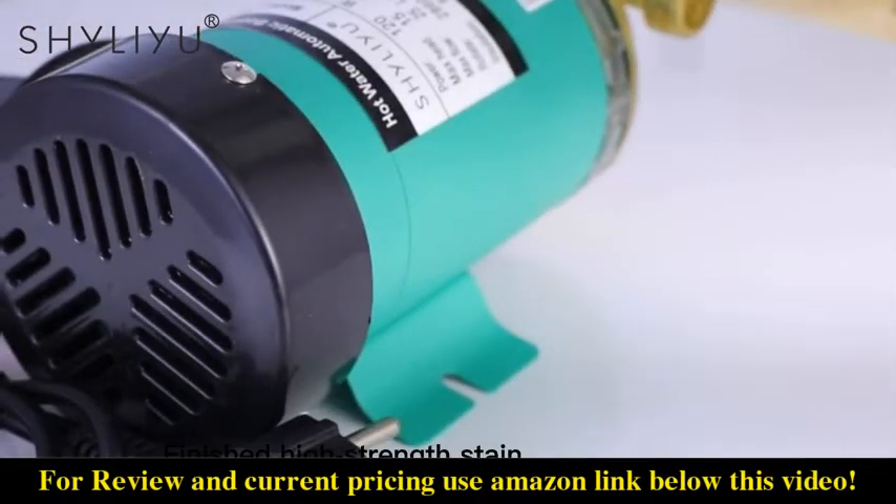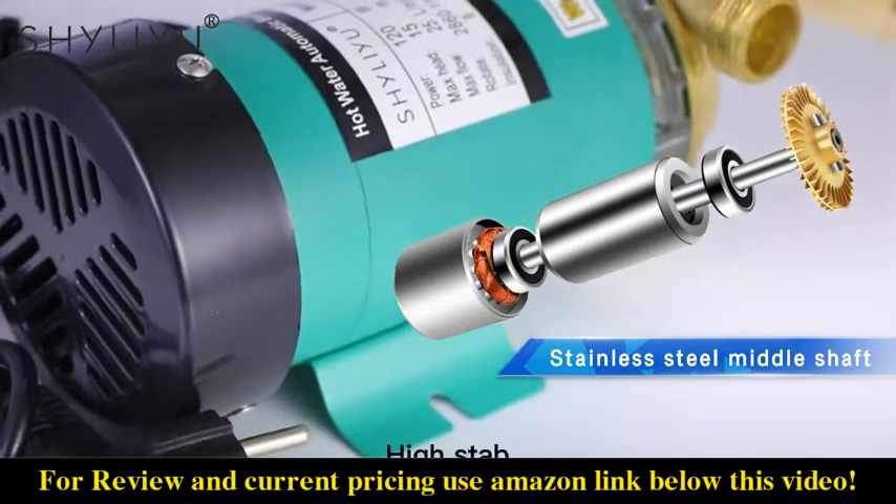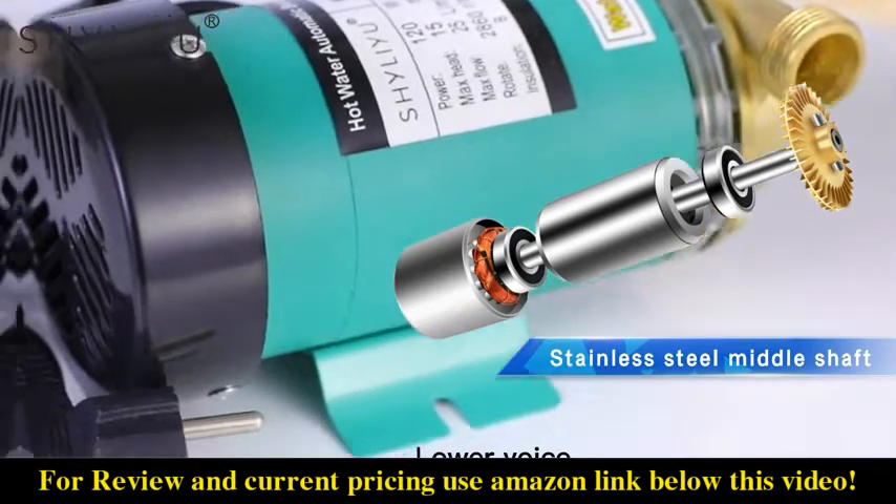Finish till high strength stainless steel metal shut. High stability. Lower voice.